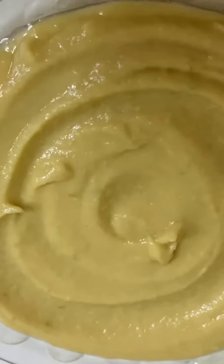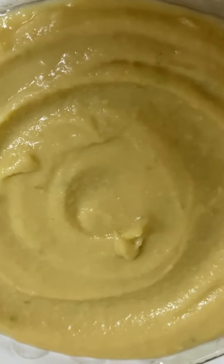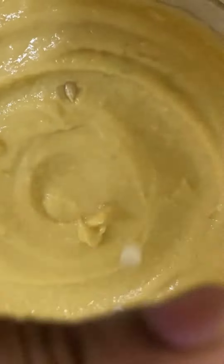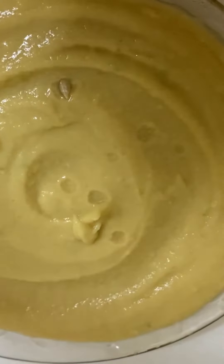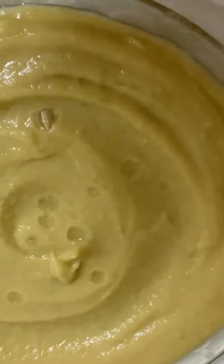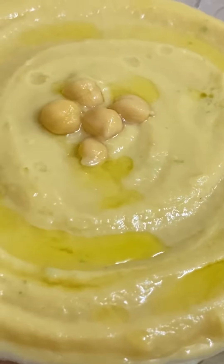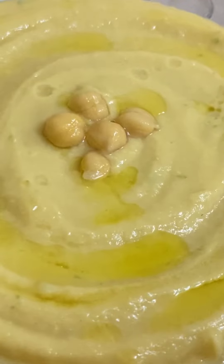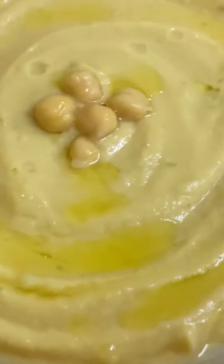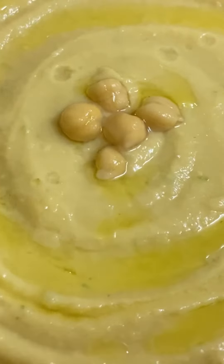We will blend it and serve it on a serving plate with this sauce and cream. The hummus is ready — cook with a little bit of olive oil. It's good and ready to serve.